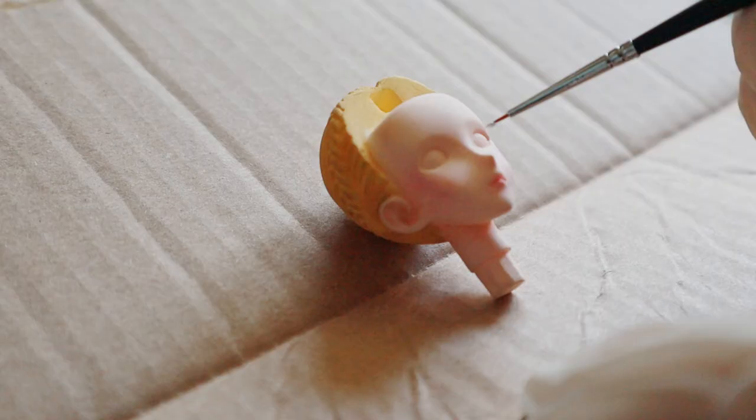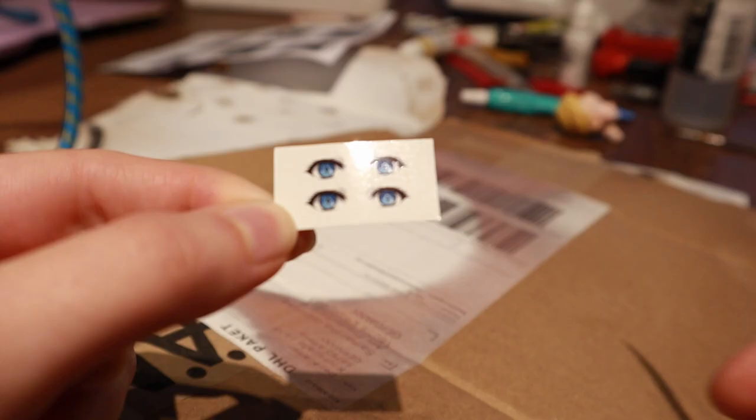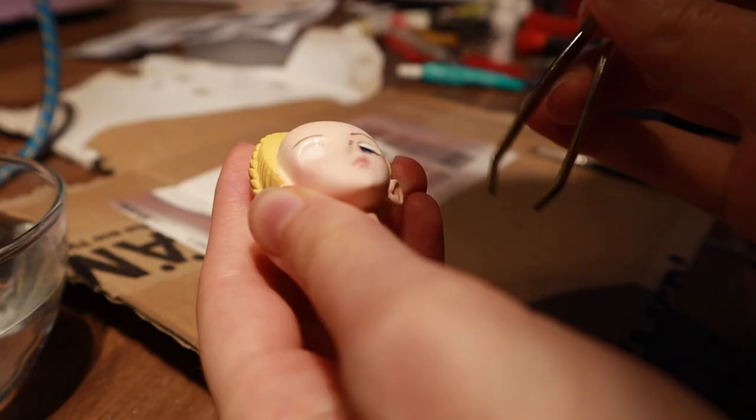I painted the white of Violet's eyes with a brush and added eyebrows. Afterwards it was time for the decals, so I cut them very close to the print. Then I soaked them in water for a couple of minutes. I added some water to the head where the eyes are going to be and then I placed the decals with pliers.